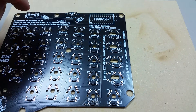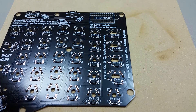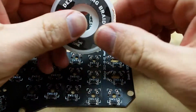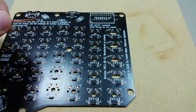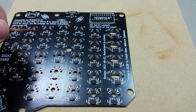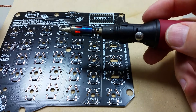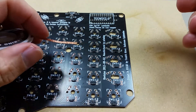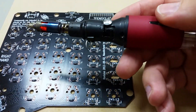I thought it would be a good idea to demonstrate the repair. I'm going to use desoldering braid and a soldering iron. This is a butane iron made by Isotip — this one came from RadioShack, but it is an Isotip.